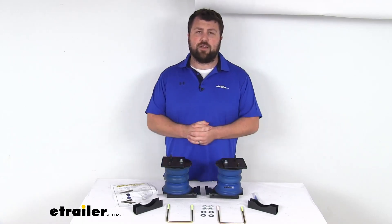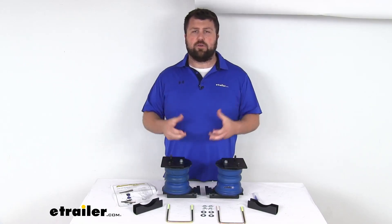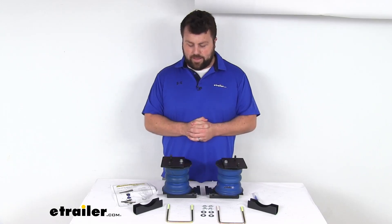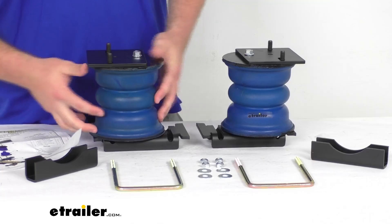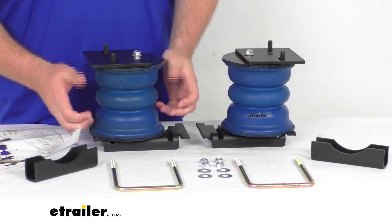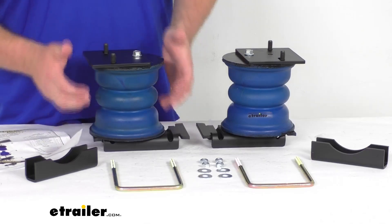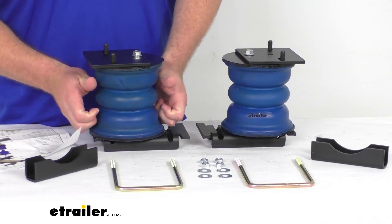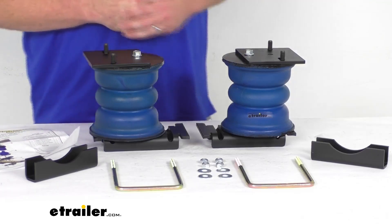Mostly the difference comes down to your control. With airbags, you can add air to give you more support, or let air out so that it's a lighter engagement. With these, it's a progressive load control system, so the springs compress according to the weight of your cargo. For your lighter loads, the springs are going to compress very easily at first for a nice soft engagement and a less bumpy ride. For your heavier loads, the springs are going to compress by as much as 80% to give you that extra support that you need.